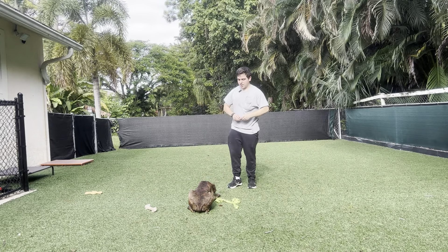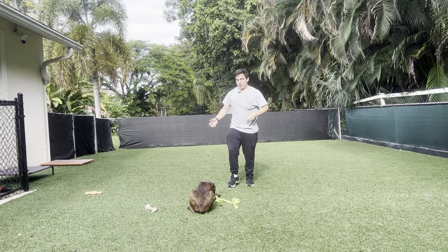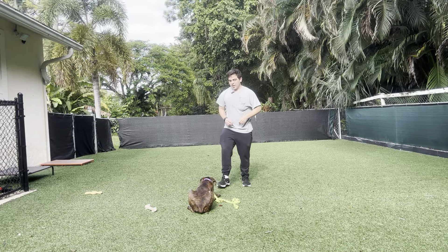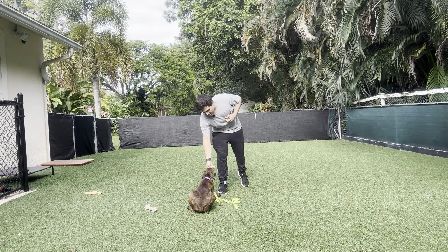What we're working on is being able to have her down and stay in a place where she usually plays. The reason we do that is because some dogs don't feel comfortable doing basic obedience in new environments. Stay.